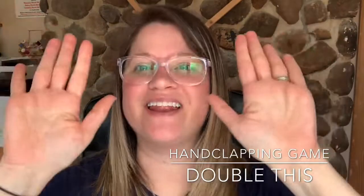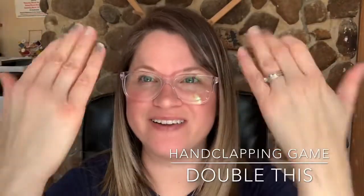So we have double, this, and double, that. Okay, get ready to watch along. Now Riley is going to repeat after me — would you repeat after me with Riley?